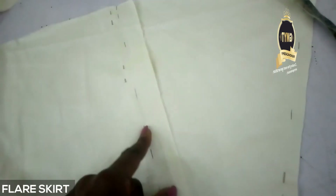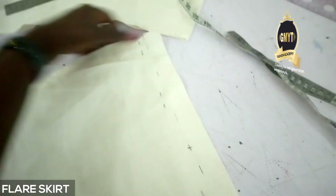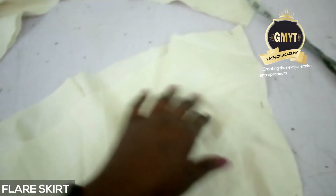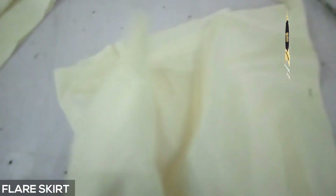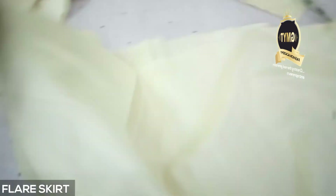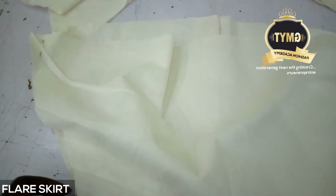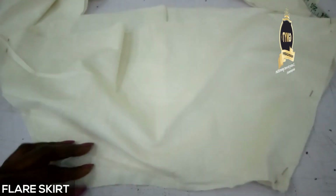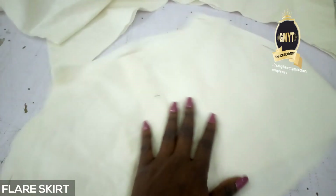It's marked, and then I go on the machine and sew all the way down. I sew all the way down on the side like that, then sew on the other side as well. Then I fixed my band and that's all for my first skirt. Thank you very much.